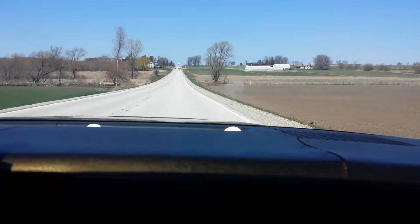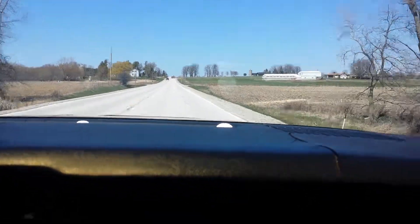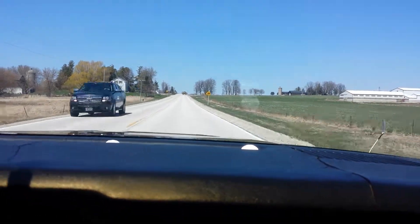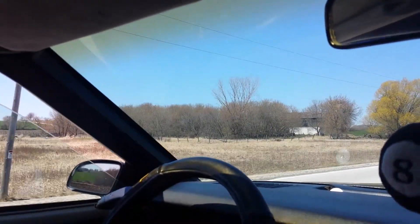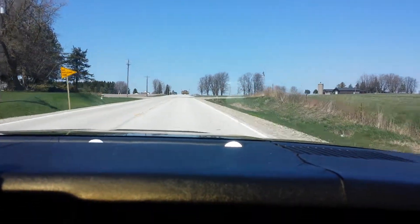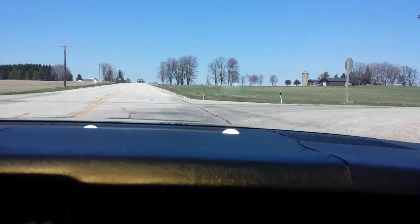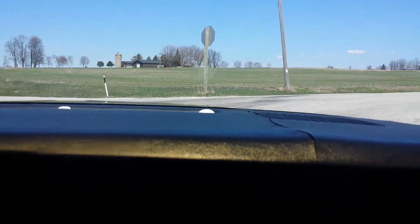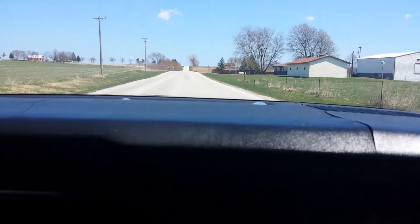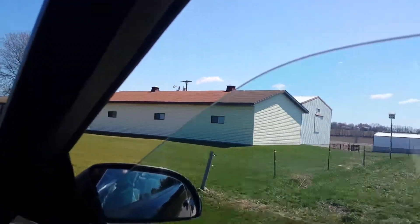Yeah, right there — turn right there. That'll be City View, huh? Nice and easy here, we got some stones there. Old horse stable right over here — used to be anyway.